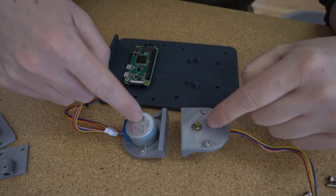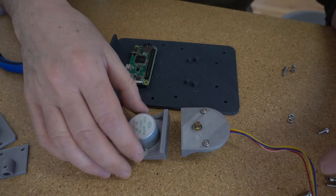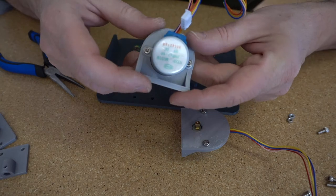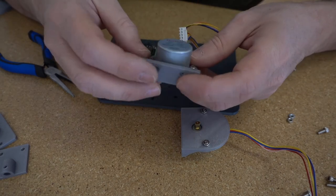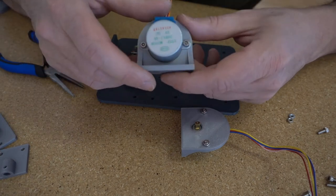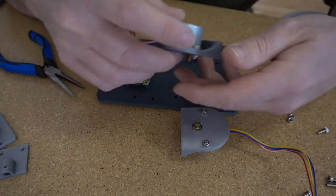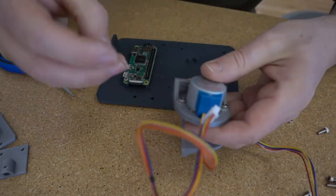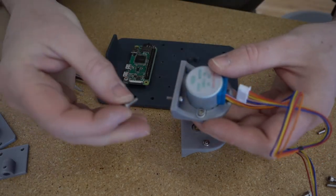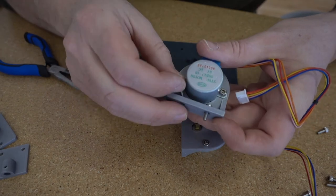At this point you should have stepper motors mounted in their brackets and the frame with the Raspberry Pi on it. The mounting holes on the bottom of the motor brackets are a little bit hard to access because of where the stepper is — this is just me iterating the design. Put the bolts in first, pop them down through the holes, get a finger in to hold the bolt in place, then get the nut started. Most of these bolts I'm doing finger tight anyway, so it really doesn't matter.